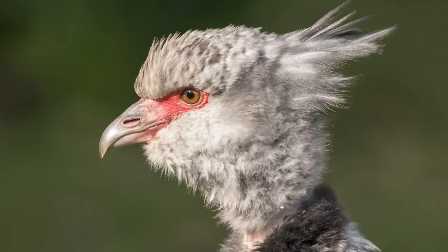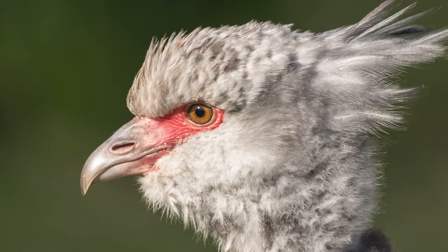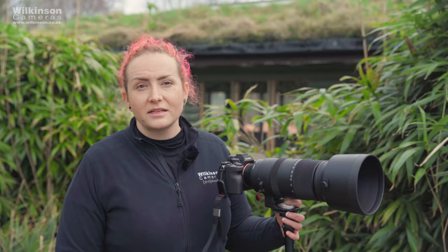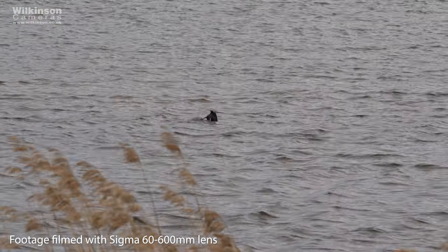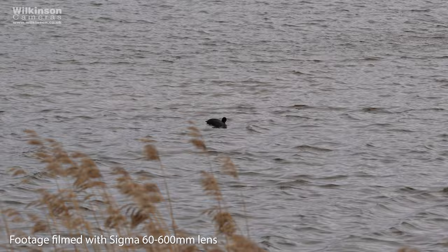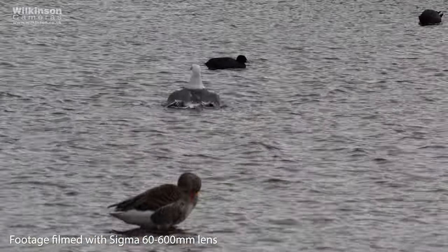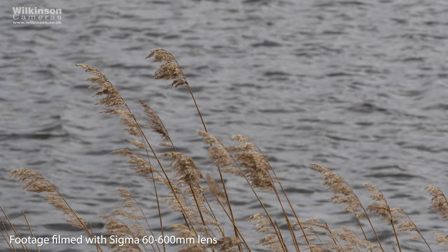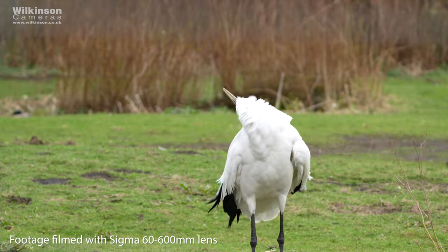This is the Sigma DG DN Sports lens. DG means it's full frame, DN means it's designed for mirrorless cameras rather than DSLRs — we have a separate video covering the difference between those. OS means it's optically stabilised, with Sigma stating this offers up to seven stops of stabilisation, six stops at the 600mm end. This is really essential as it is a long and heavy lens, so you do need that OS to help you when hand-holding.